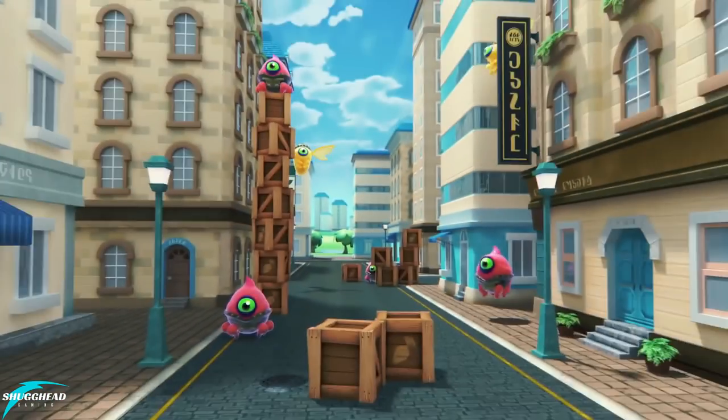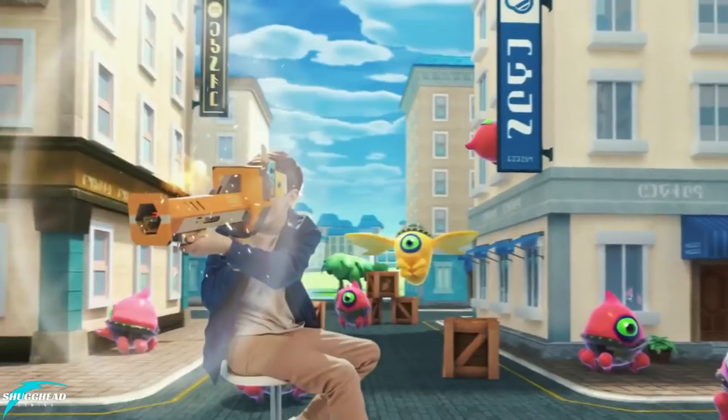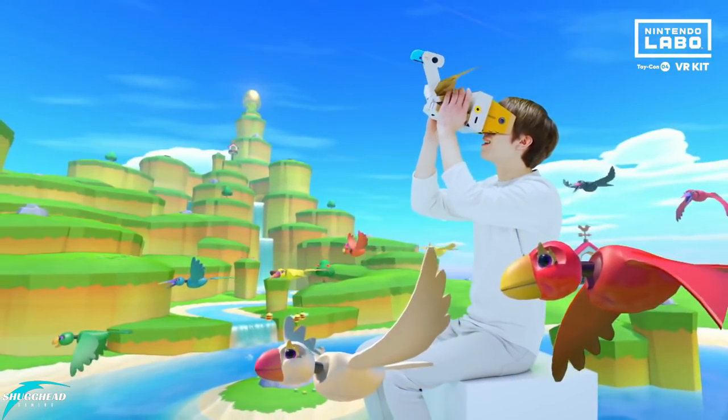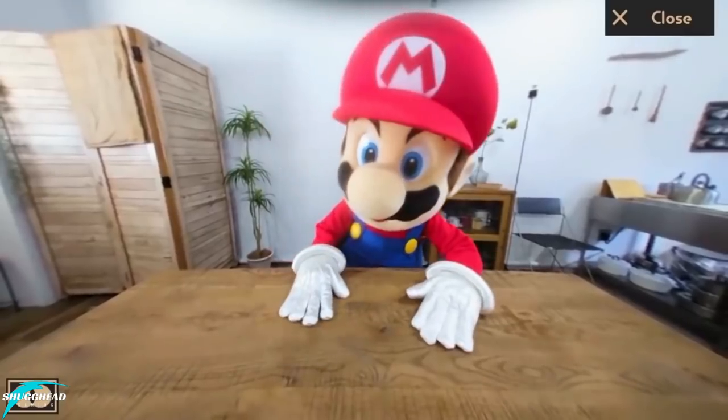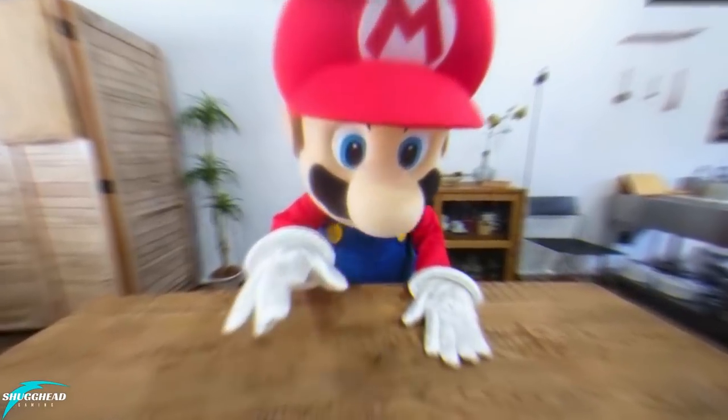I will be looking at age appeal, game depth, VR functionality, gameplay, graphics, and of course the most important thing — fun factor. Is Nintendo's jump into modern VR just a gimmick, or is it a solid gateway into the world of VR? Let's find out.